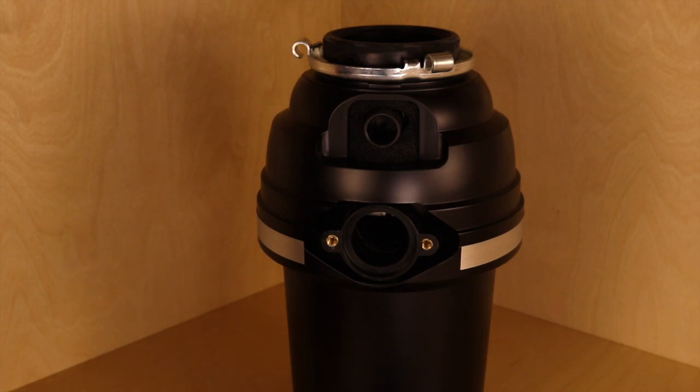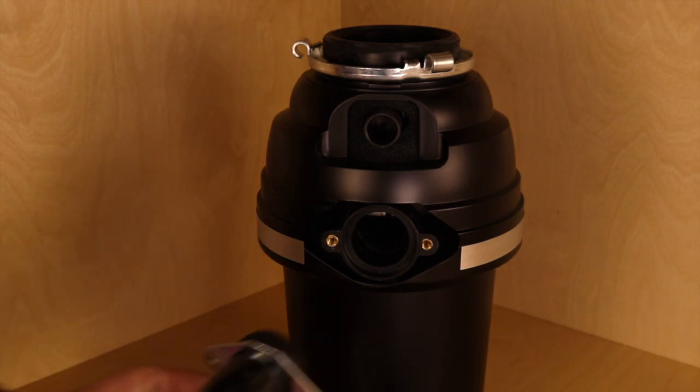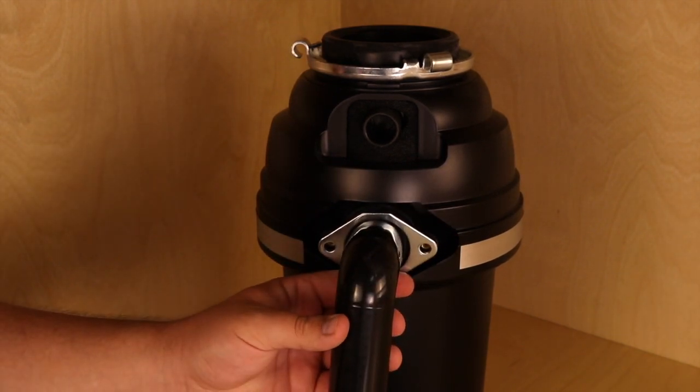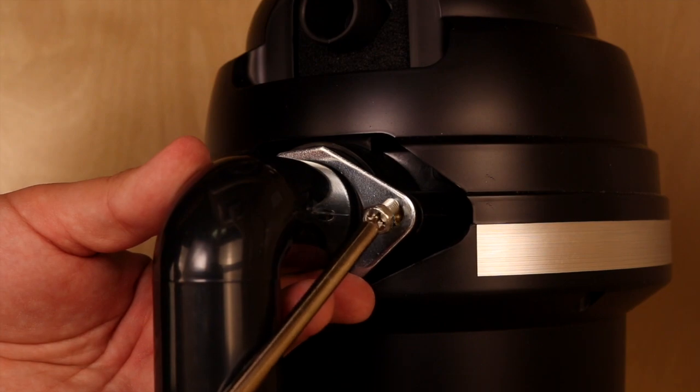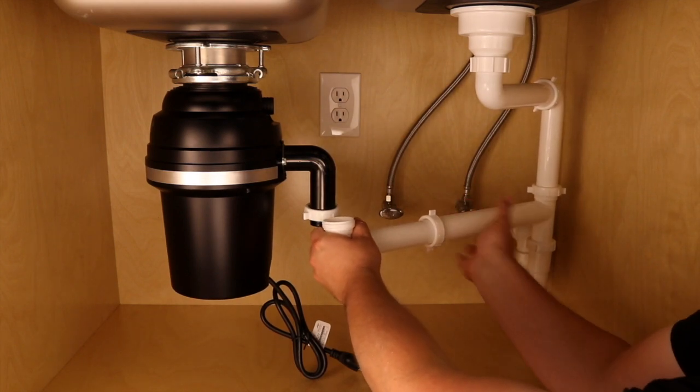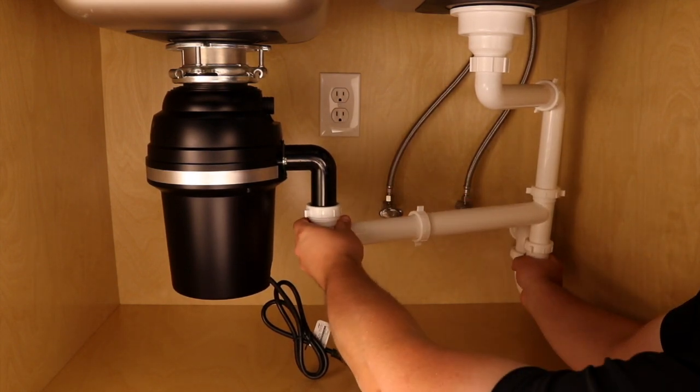Before fully tightening, we must hook the disposer up to the existing waste pipe. Included, you will find a waste drain elbow, mounting flange, and screw set kit. Use these parts and attach them to the back of the disposer. Connect the other end of the waste drain elbow to the existing waste pipe, therefore completing the connection between the two.